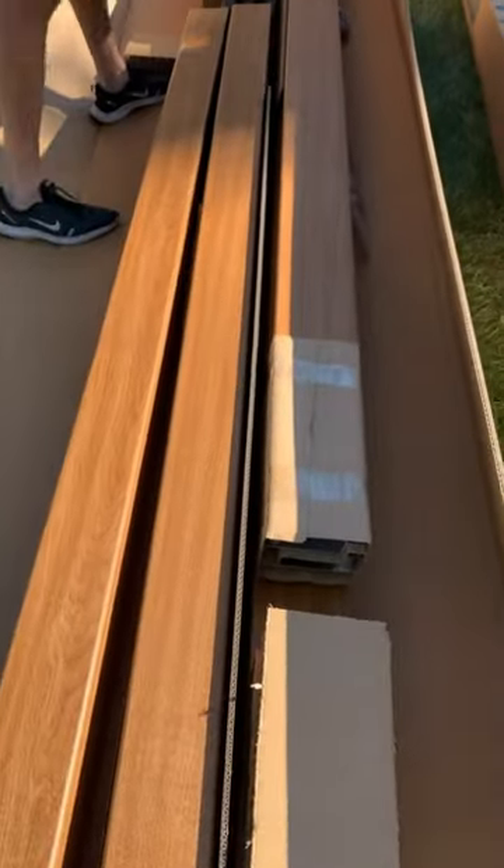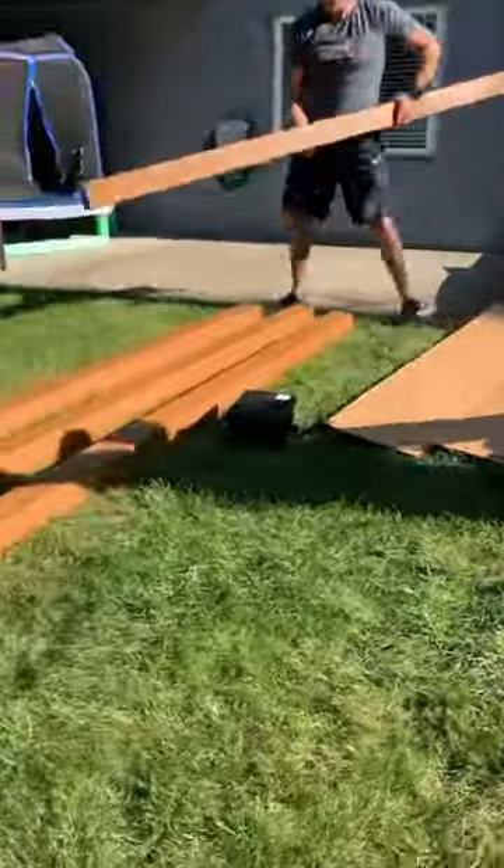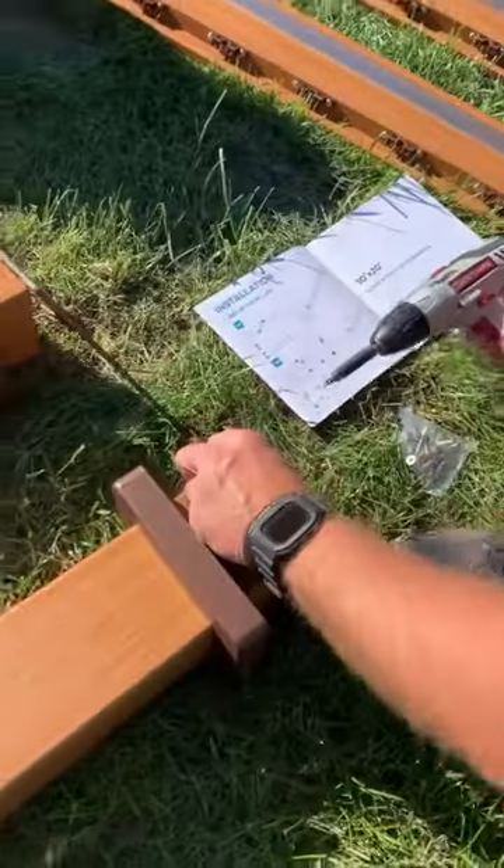As you can see, this pergola came in three large boxes with very clear instructions on how to assemble each box. We started with box one and laid out all the materials. It also came with this handy box that organized all of the hardware, which was super helpful.